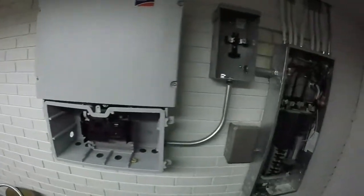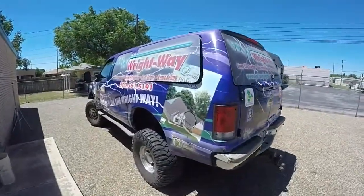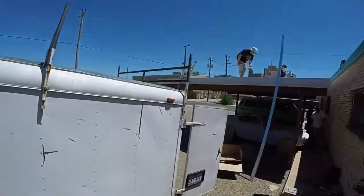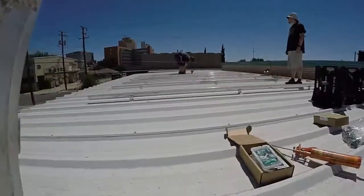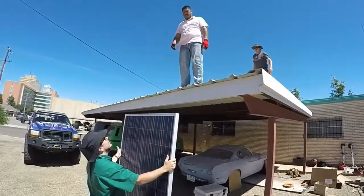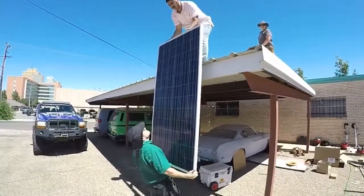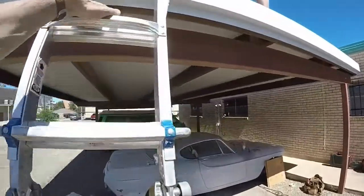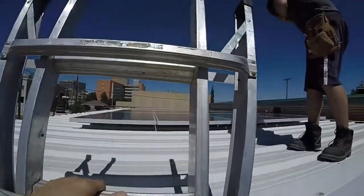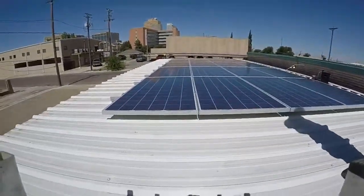There's our converter. Look at that — that's a dadgum array. There's a freaking array, ain't it?